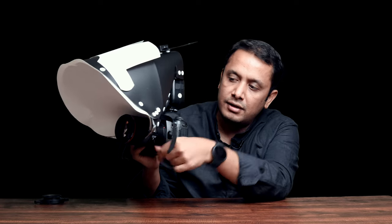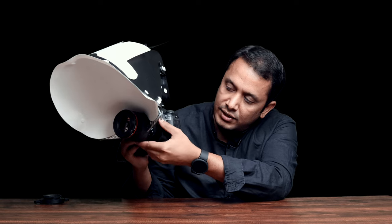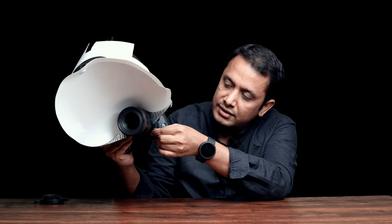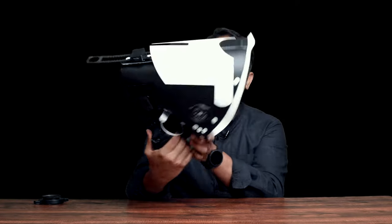Bring this Velcro strap under the lens from one side, make sure it's a little tight, then bring the other strap and cross over it and attach it. Now it's holding the diffuser even from the bottom, which means you will be able to shoot something high up on a branch or tree and the diffuser stays in place — it doesn't come back.